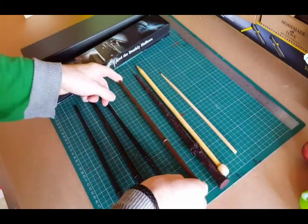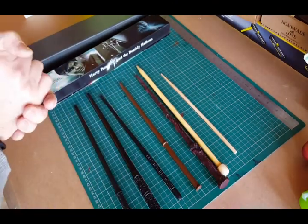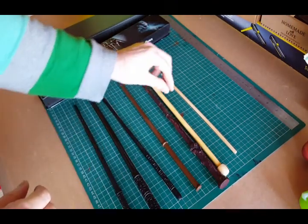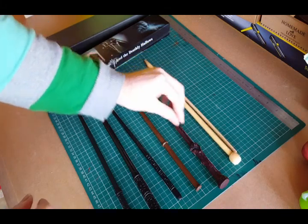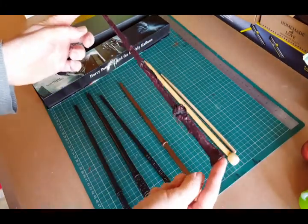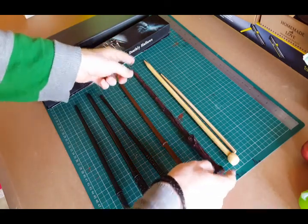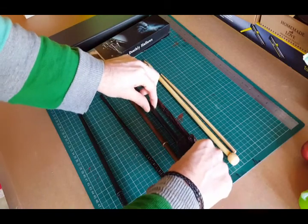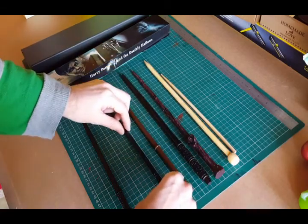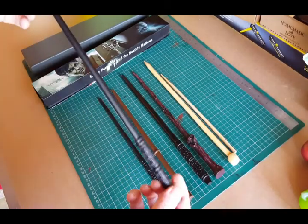My son is very pleased with it. If you do want to make a present for a young witch or wizard, I definitely recommend this route. These ones came to our Comic Con in October and did very well. This one, unfortunately, will stay in the box.